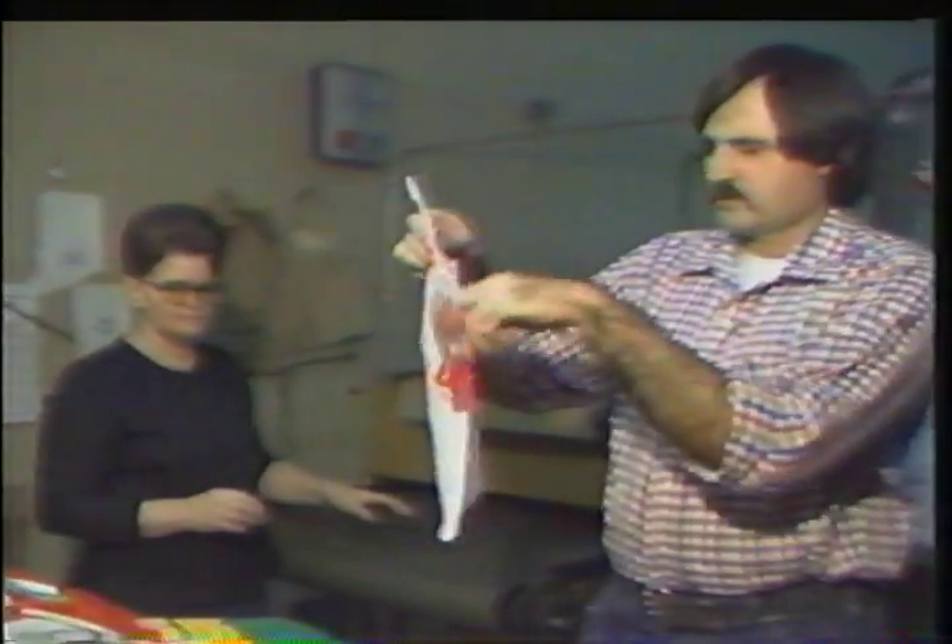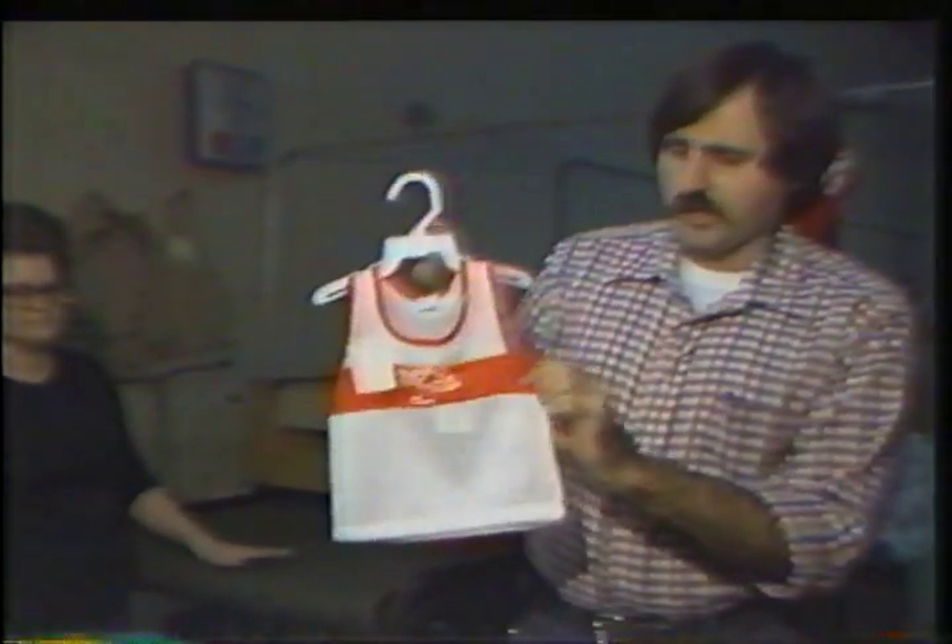This little piece is just the insert that goes in a little child's jersey. The finished garment will look like this. This is the only piece we're printing.